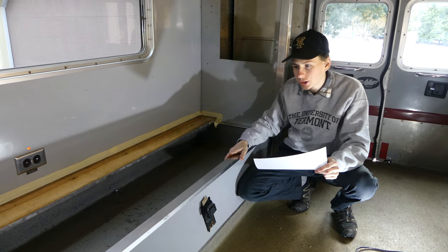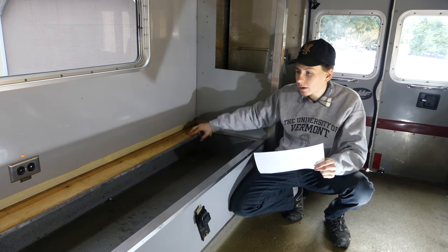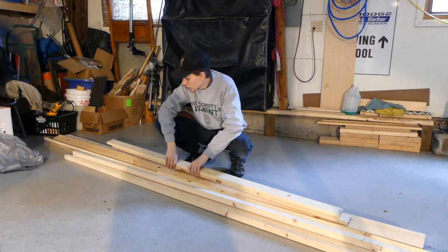We took all the cushions off that were on there. Seat belts were mounted to this board right here - we took those out as well. So this is going to be the basis of the slap bed.